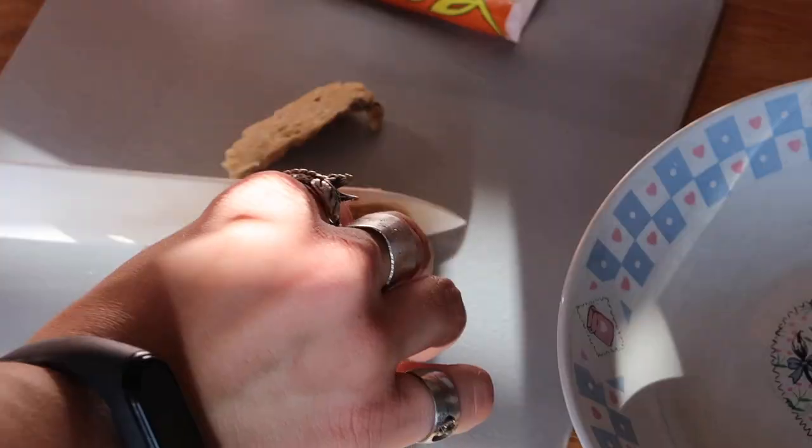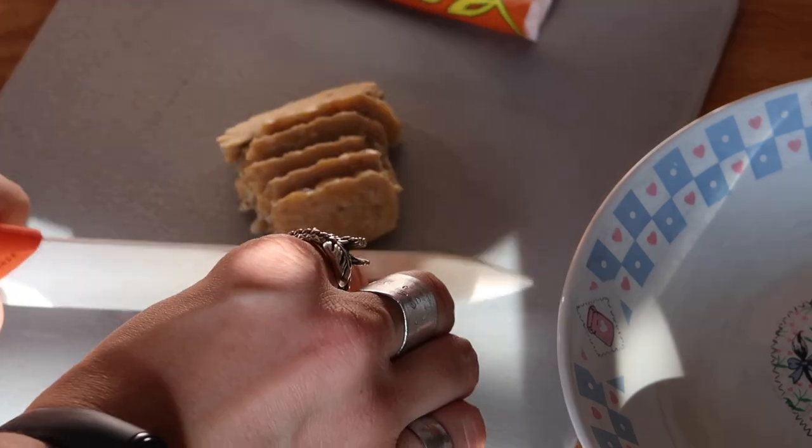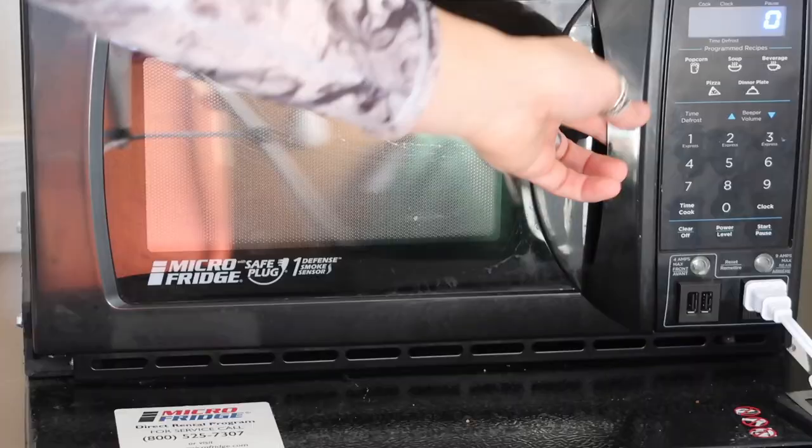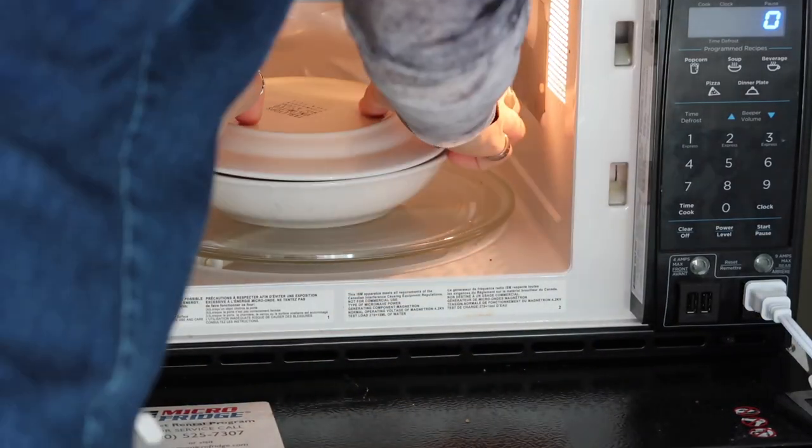I've made tempeh once before, so I'm hoping it turns out again. We'll see.